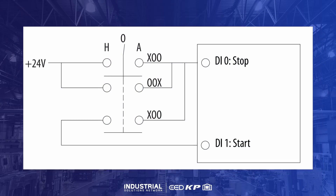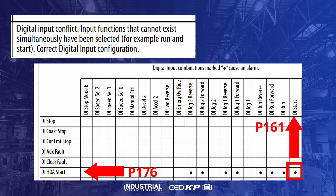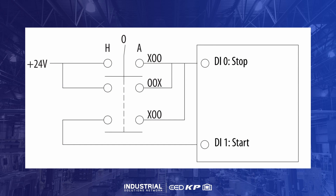Let's have a look at this simple HOA circuit. Before we begin, we should note that if both parameter 161 and parameter 176 are configured, a digital input configuration B alarm will resolve. It's not possible to use both digital input start and digital input handoff auto start simultaneously. With that in mind, let's see how this circuit works with the PowerFlex 750.